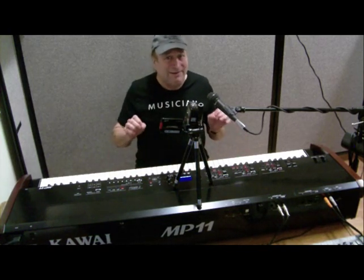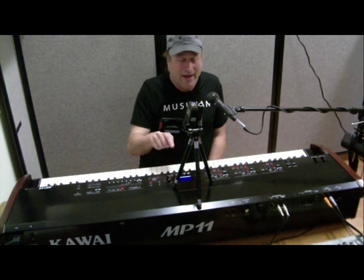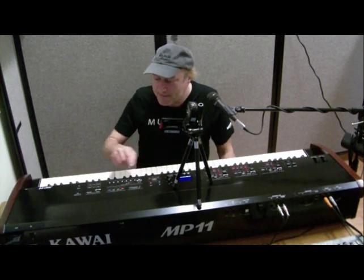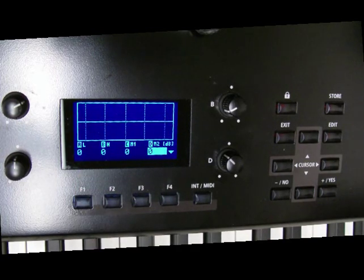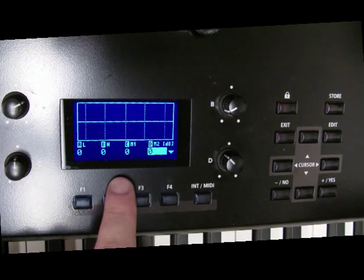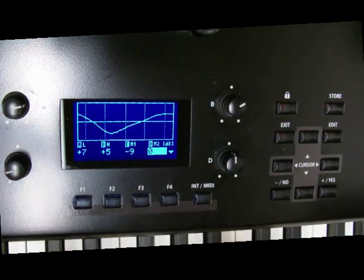That works, but with this one you can actually see what you're doing. Rather than adjusting and seeing what numbers are going by, you can go into a graph and actually see what you're doing. Right here they've got an EQ, and lo and behold there's an EQ graph. There are four knobs labeled A, B, C, D. A is controlling low, B is controlling high, and C and D are controlling mid-low and mid-high, labeled M1 and M2. It makes a big difference when you can actually visualize what's going on.